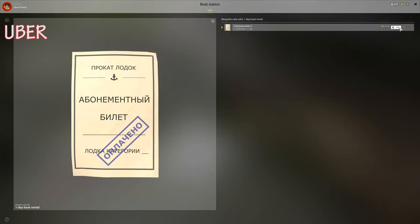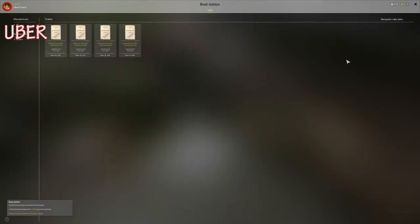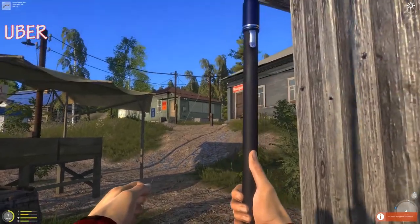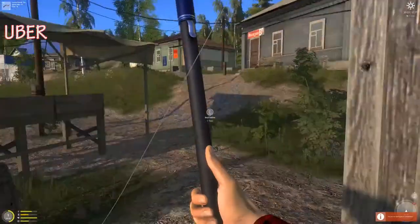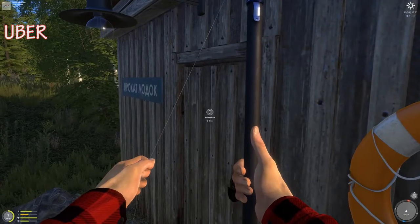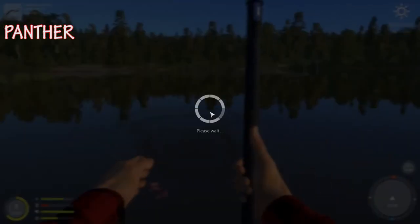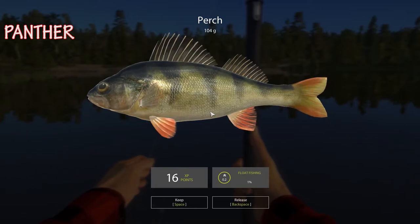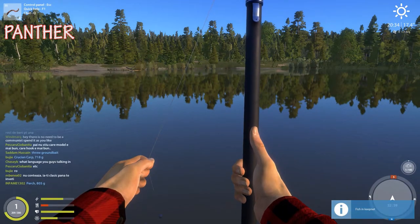Keep putting your worm out there and somebody will bite it. Buying a boat — oh, we got the boat rental! Is it worth it when you just have a bobber? Good question. I got one finally — a perch, 104 grams! I got an achievement. A sign of stability is a sign of skill. I think it's for catching so many now.